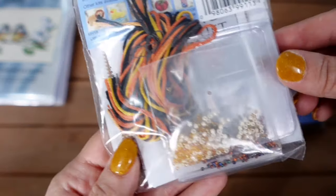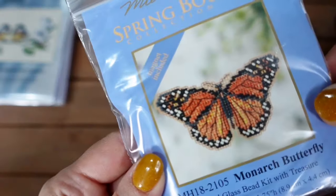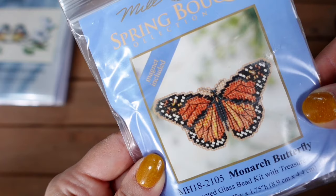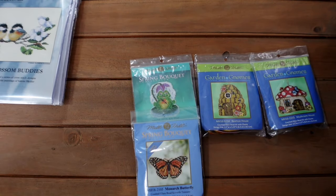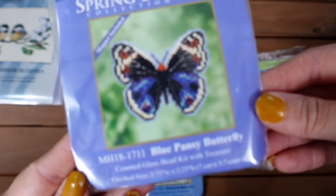I love these little ornaments, they are so much fun and I really need to stitch some. Next is a gorgeous Monarch butterfly design, again from Spring Bouquet — a really beautiful depiction of a monarch butterfly with really lovely colours.